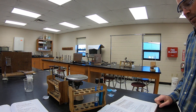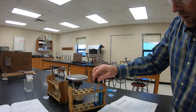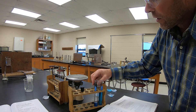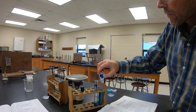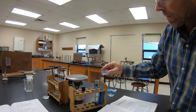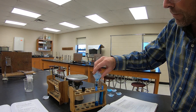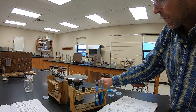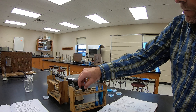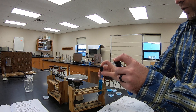Now we add another 0.15 grams of blue salt to each solution. We'll take the lid off again, put in another 0.15 grams, and shake these up too.